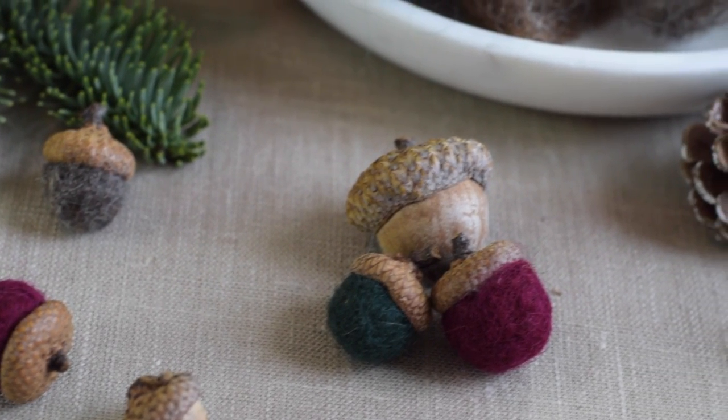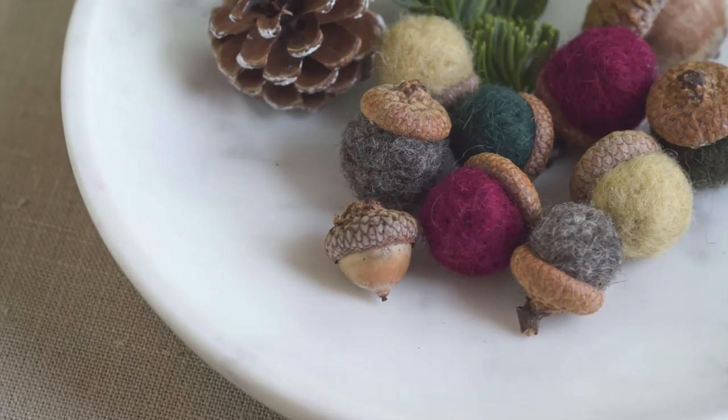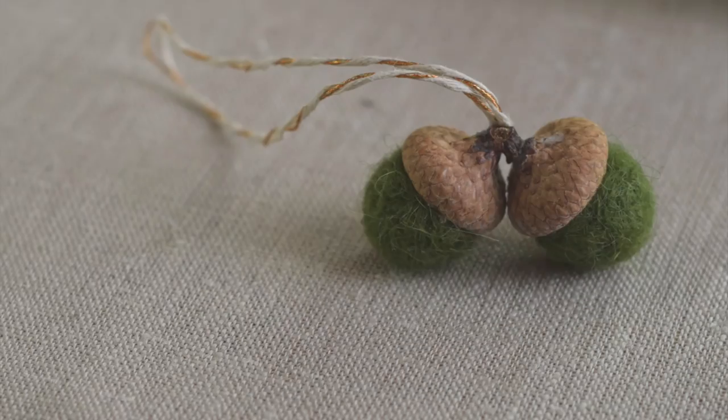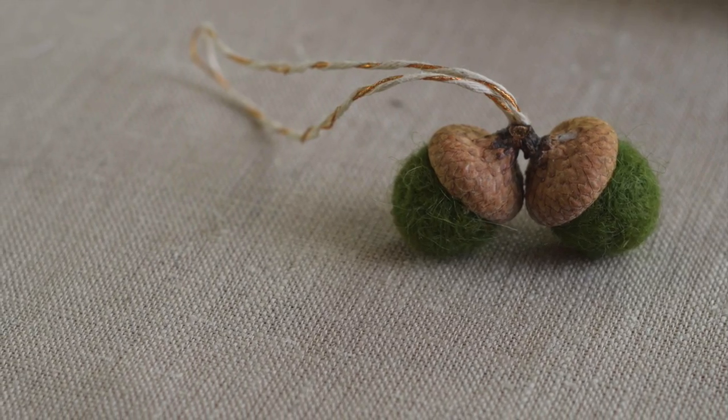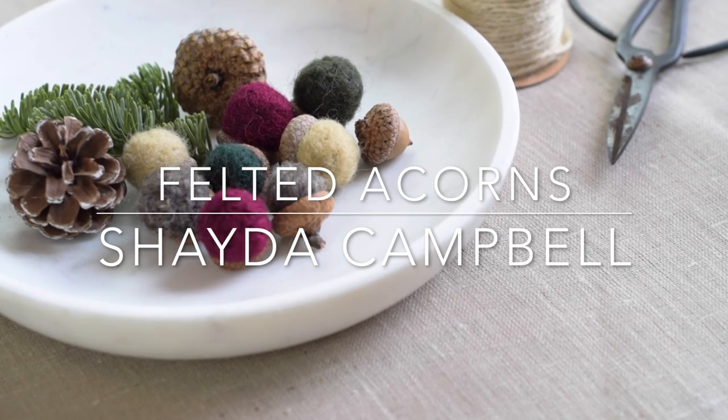Hey guys, it's Shada. Today I have another fun craft tutorial for you. These little felted acorns are a perfect introduction to the craft of needle felting. Or if you're a seasoned felter, then they're just a seasonal, wintry, touchable decor item that you can use in your home throughout the holidays and beyond.